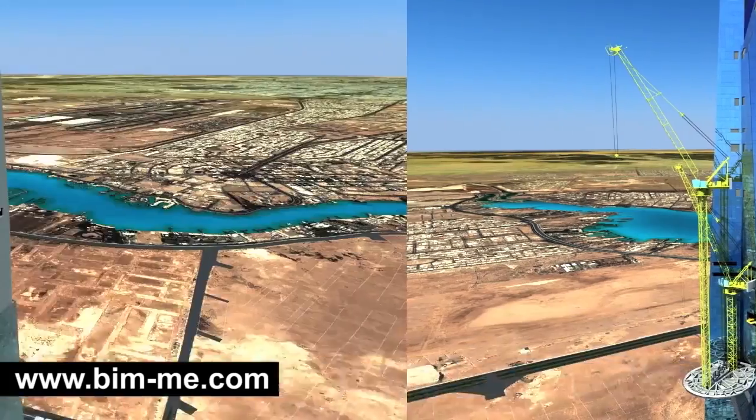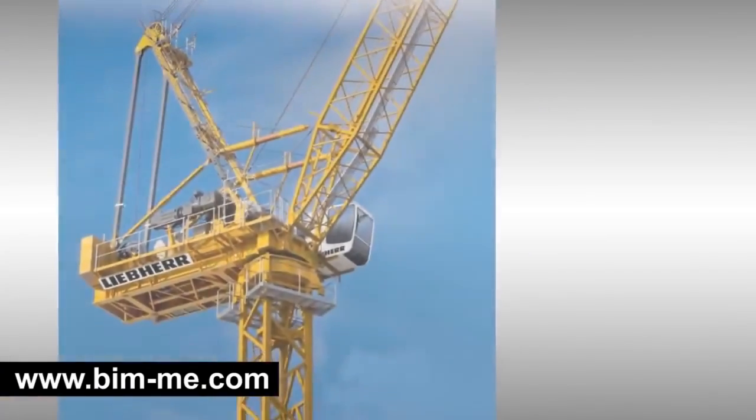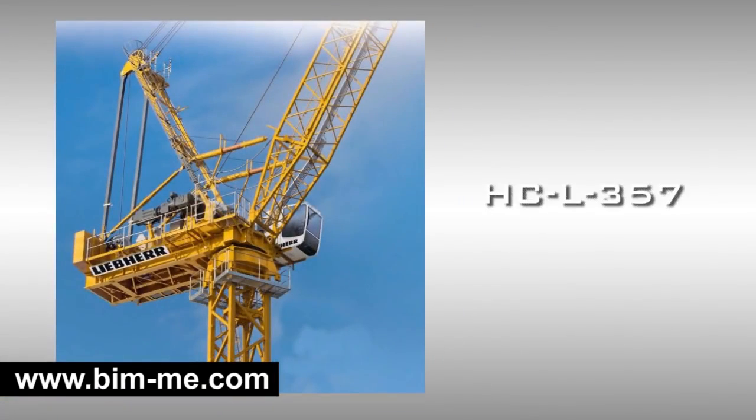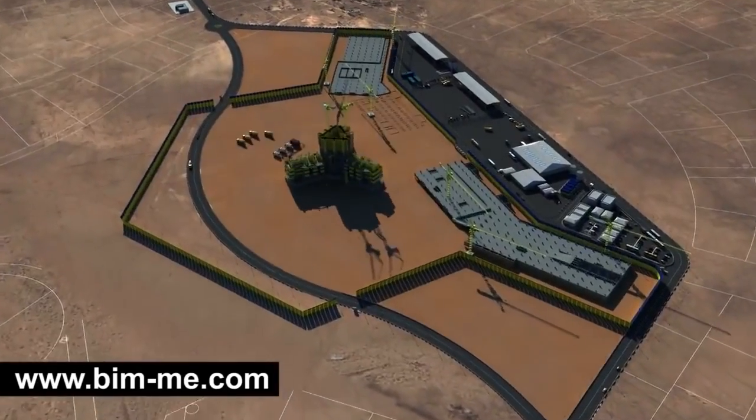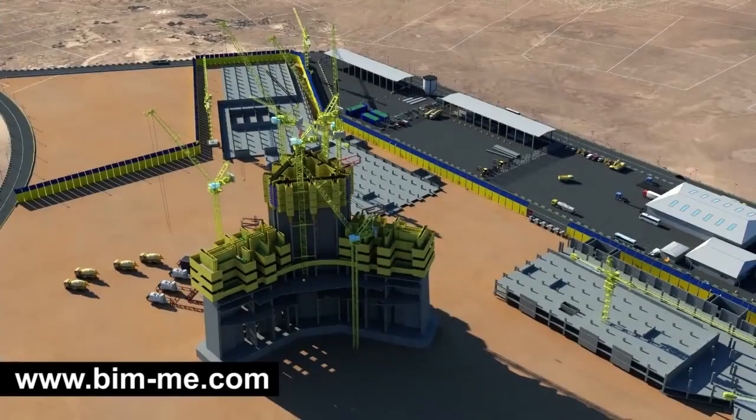Accordingly, six tower cranes of two types have been selected: HCL 357 and newly custom-made HCL 280. Regarding the tower crane erection sequence, when the core reaches level 5, mounting of TC 1 and TC 2 will begin, while installation of concrete foundations for external cranes TC 4, TC 5, and TC 6 will take place.